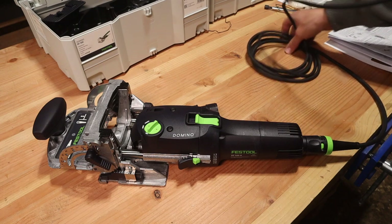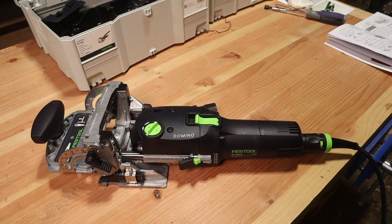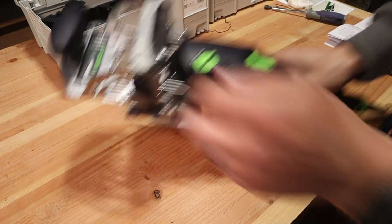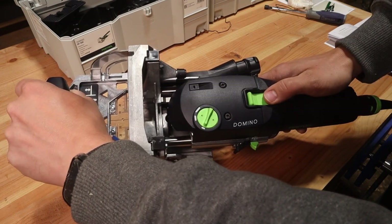Before plugging in, make sure it is turned off after all those switch tests. Then grab your safety glasses because you should always be wearing safety glasses when using power tools in the shop. Next is a quick on then quick off test to make sure everything is operating fine — and it looks like we're just fine in that category.